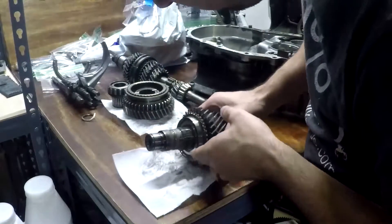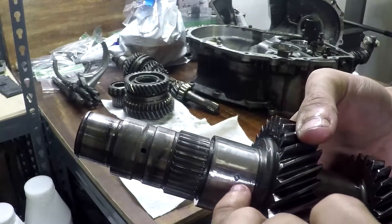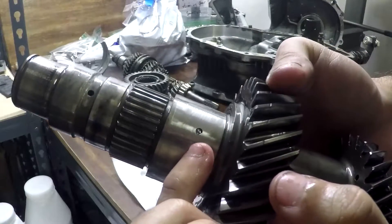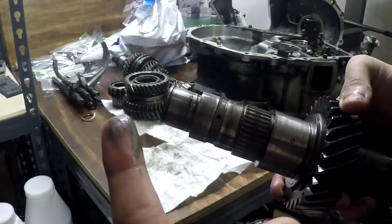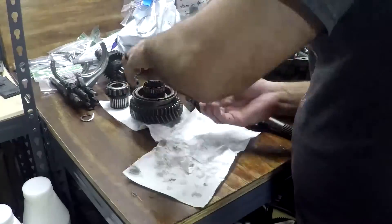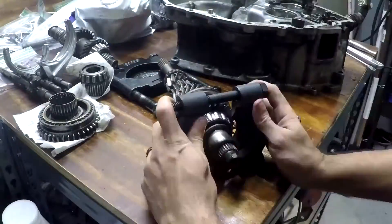We're removing the next gear in the set, which is going to be second gear. You can see here that all the oil galleys — these little plugs — are actually filled with aluminum shavings, so there's not a lot of lubrication going to these bearings. That's really going to cause them to overheat and get destroyed very quickly. We're going to throw everything into their own little baggies and label everything just to keep it organized, which will help us when we're putting everything back together.